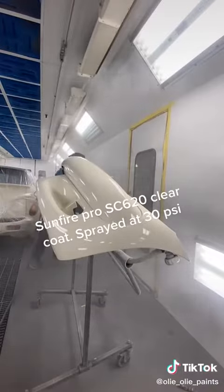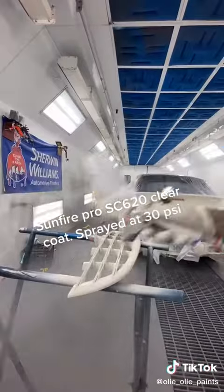Sunflyer Pro SC620 Clear Coat, sprayed at 30 PSI.